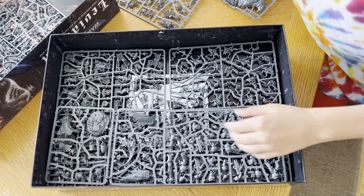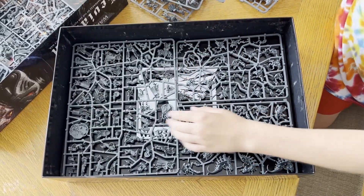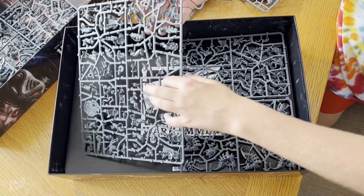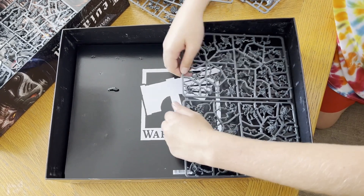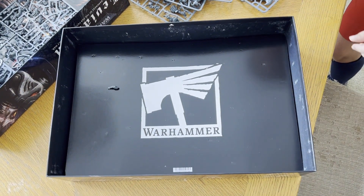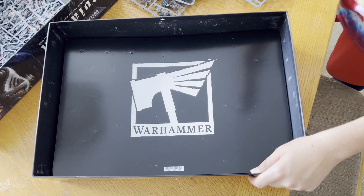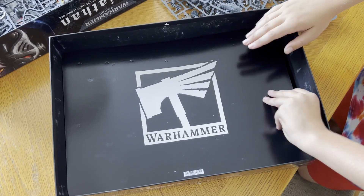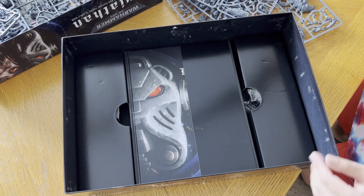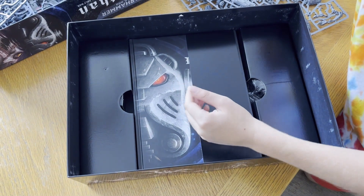There are about 72 models in this set, so it'll definitely take you time to completely punch these out. Here we go — we're going to put them into one more box, and there's another poster if you want.